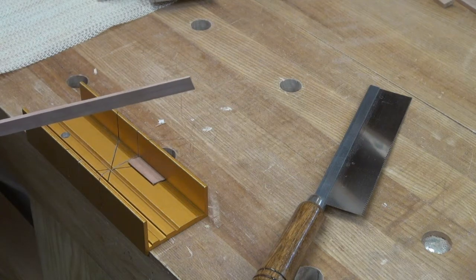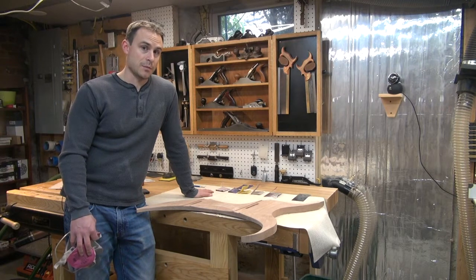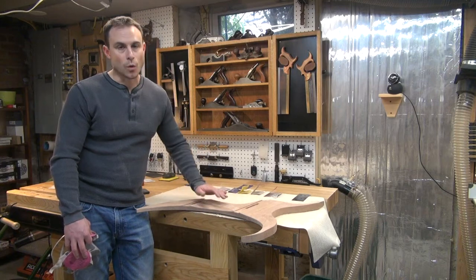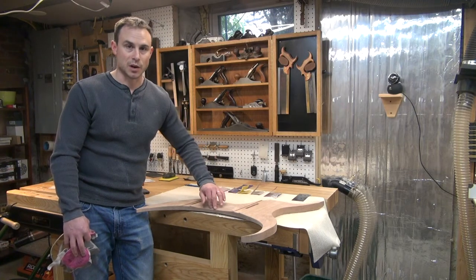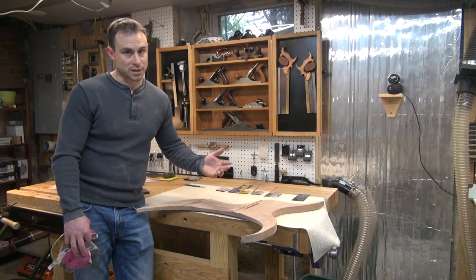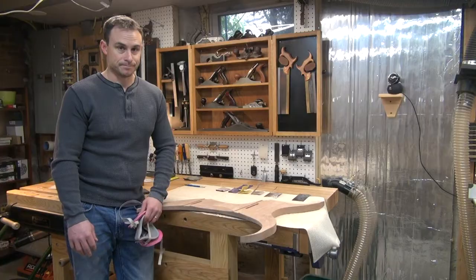And there's my final wedge. Unfortunately this is the part of the project where I have no alternative but to sand by hand. All of these concave surfaces — there's no way I can get a power sander in there because the edges of the pads would catch on the concave surfaces and leave marks. So my safest and best option is to roll up my sleeves, put on my respirator, and sand by hand.